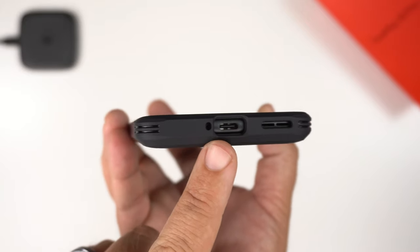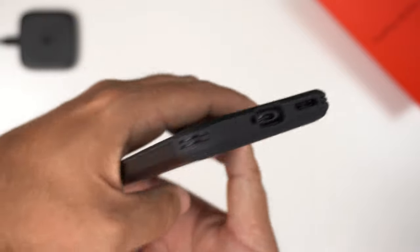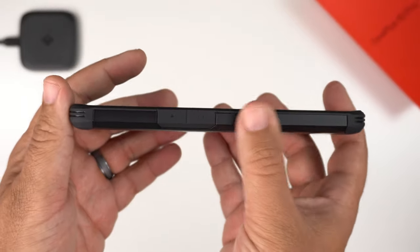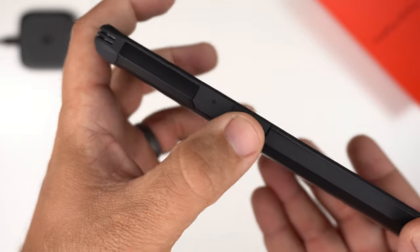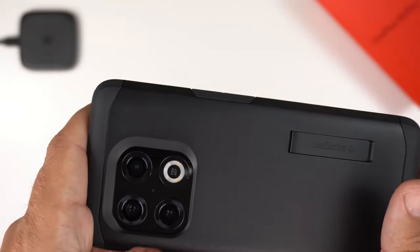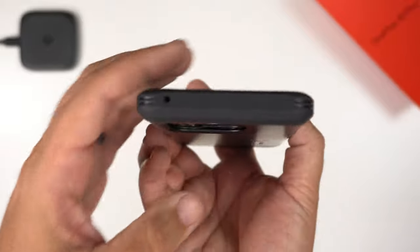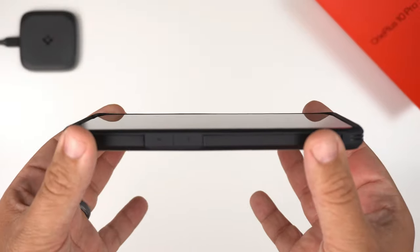There's a really nice cutout for the USB-C port, microphone, and speakers at the bottom. On the other side, there's space for the volume up and down buttons, which have plus and minus markings with a flat, seamless look. At the top, there's a circular cutout for the microphone.